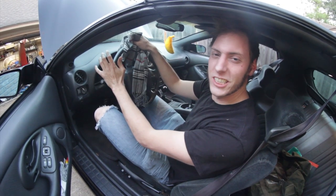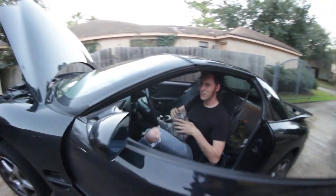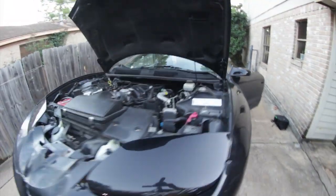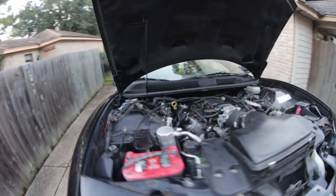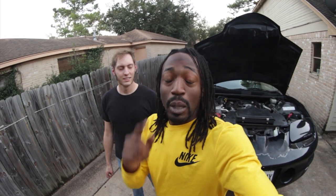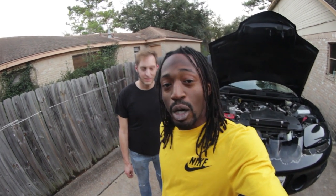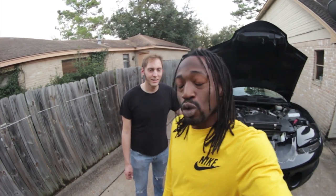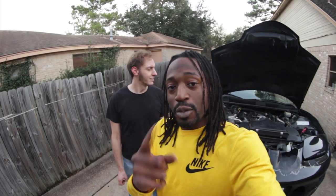And that is the Bird Box oil change challenge, everyone! Hashtag TurboShare Incredible. Hashtag Bird Box oil change. Follow us on Instagram, follow us on Facebook — links will be in the description below. Thanks again for checking it out, we really do appreciate it. Remember to go out there and do something awesome. Drop us a challenge in the comments below of something you'd like to see us do — we're really open to more ideas for this sort of thing. That was legitimately challenging. So let us know in the comments below what you want to see us do next. Peace.